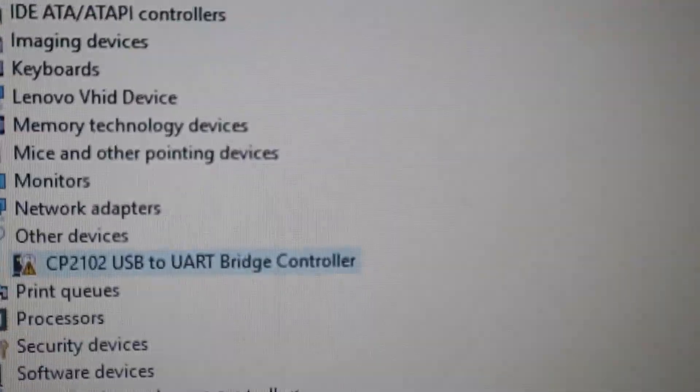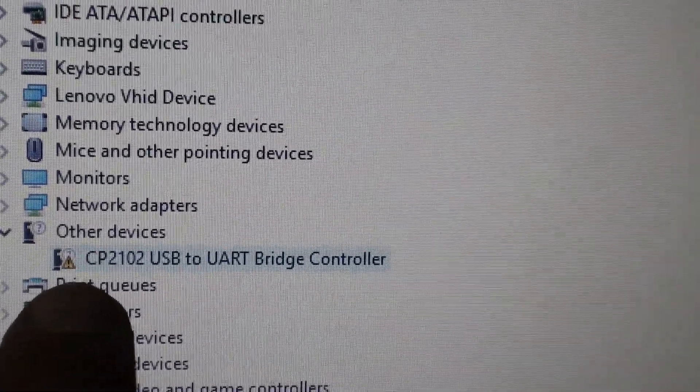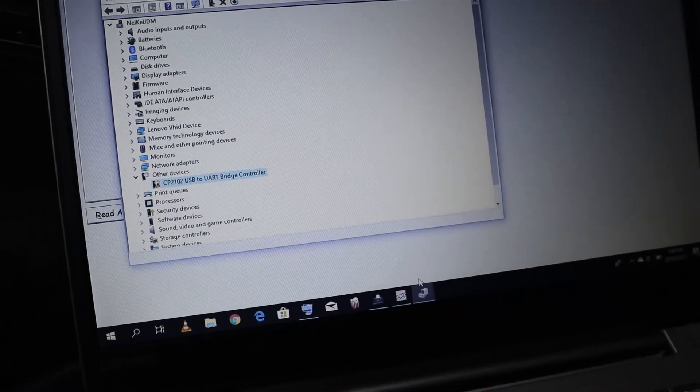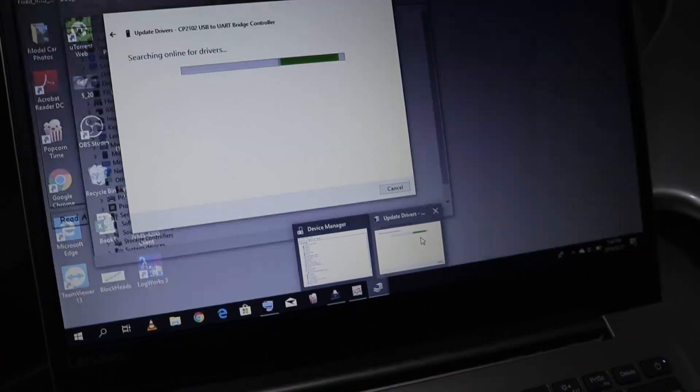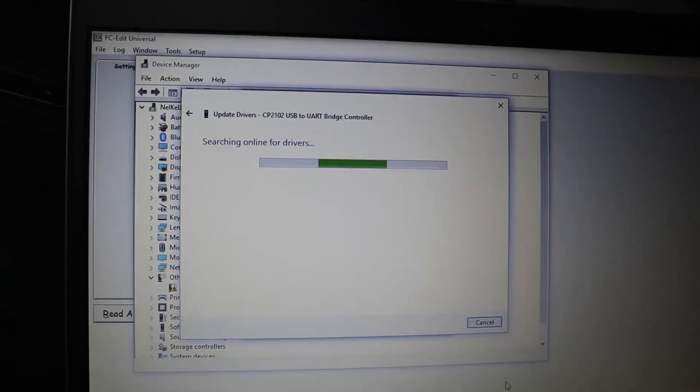I've actually never plugged this device into this particular laptop. So the first thing I get is this little issue with the CP2102 USB — there's no driver for it within Windows. Just connect to your Wi-Fi or any internet source and let Windows do its thing and update the driver for it. Nice.